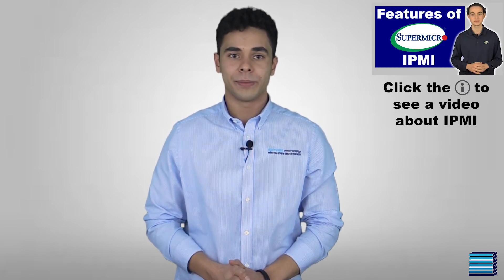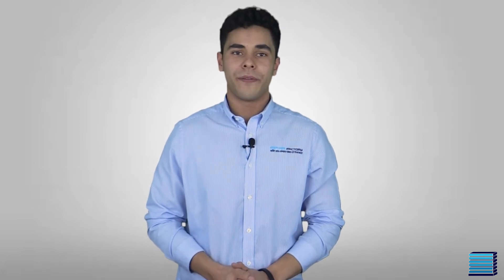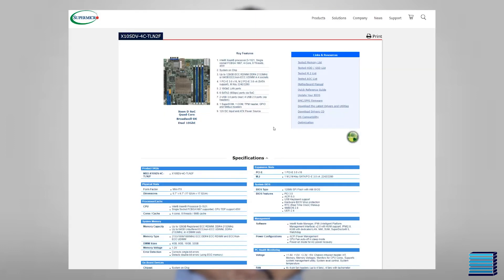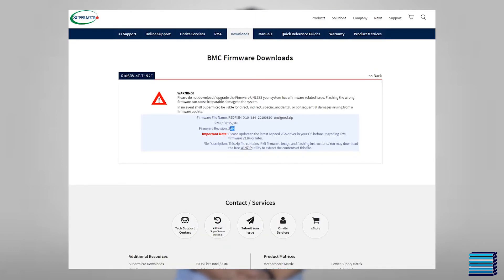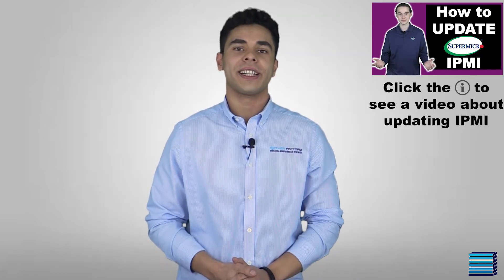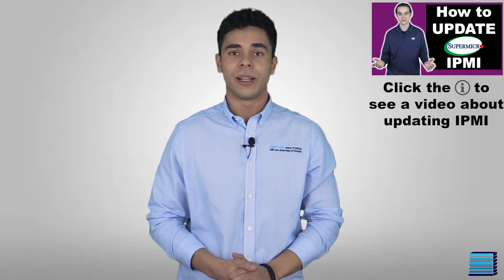Next up is making sure that the system's IPMI firmware is up-to-date so that our customers can remotely manage their hardware as smoothly as possible. We check the IPMI firmware version in the BIOS in the IPMI tab and make sure that it's up-to-date with the version shown on the Supermicro motherboard page. If the firmware needs updating, we can do this remotely by connecting to the server's BMC IP and uploading the update file.